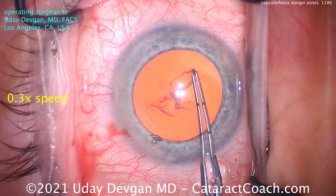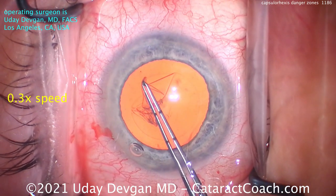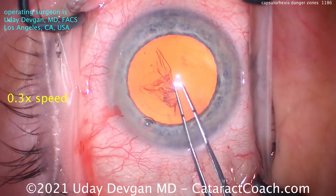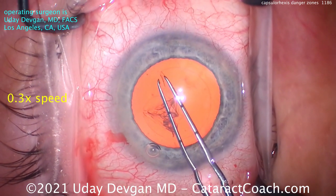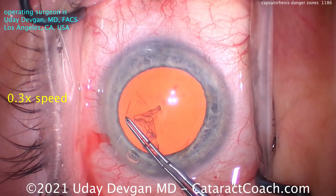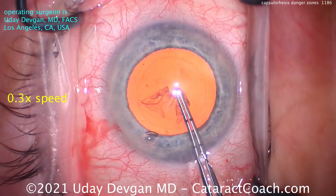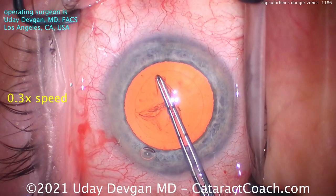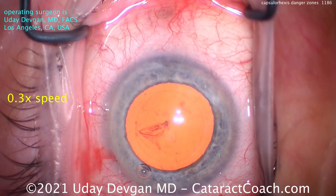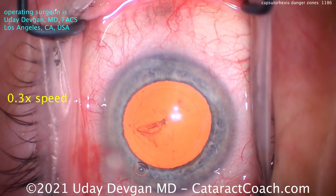I've been doing it this way for more than 20 years, but it took listening to a lecture by Professor Ahmed Salam to realize that he's right. Those are the two red zones or danger zones that I avoid grabbing or letting go of the capsule. I am very appreciative of what I learned from him. Even now, more than 20 years after the culmination of my training, I'm happy to say that I learned a lot by watching his lecture. Kudos to Dr. Ahmed Salam for a beautiful idea — and yes, those are the two capsulorrhexis danger zones.